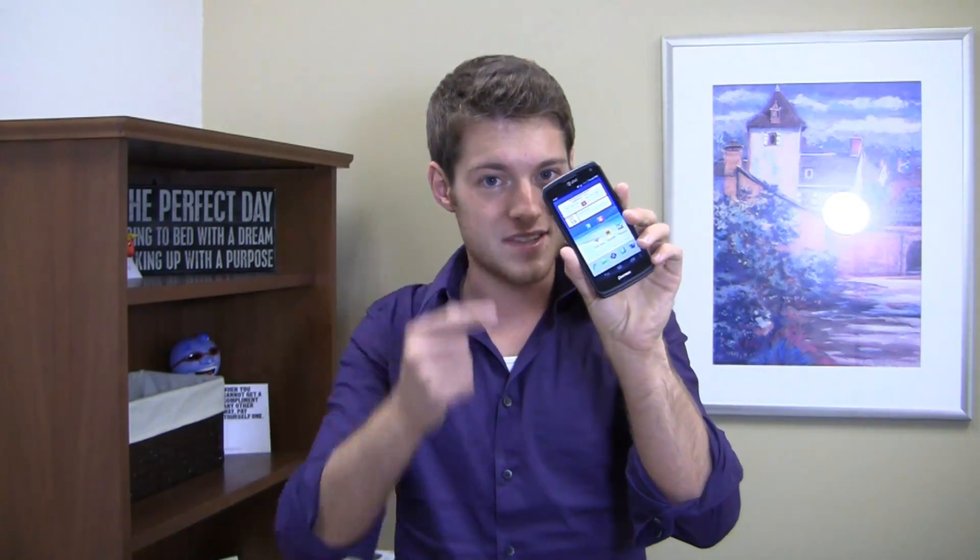I'm Aaron from FoamDog.com and I love the fact that when I think of entry-level devices in 2012 I can think of devices with dual core Snapdragon S4 processors. One of those is the Pantec Flex. Arriving just in time for the holiday season, this thing's packing a 1.5 gigahertz dual core Snapdragon S4 CPU, 4G LTE connectivity, and best of all it's available for under 50 bucks.